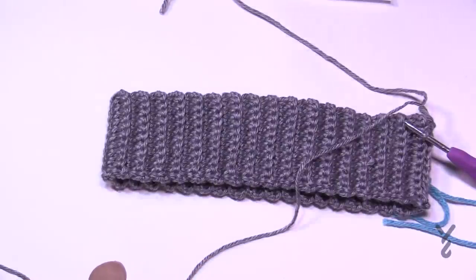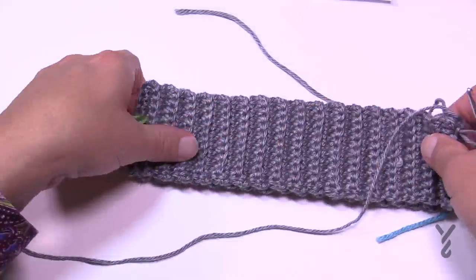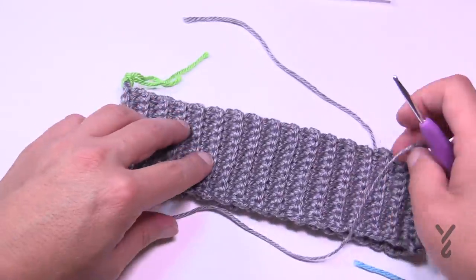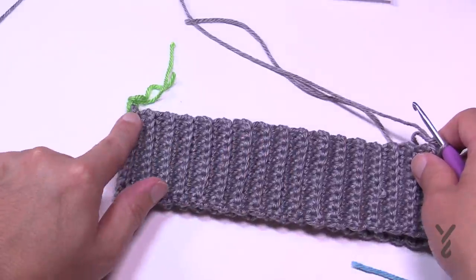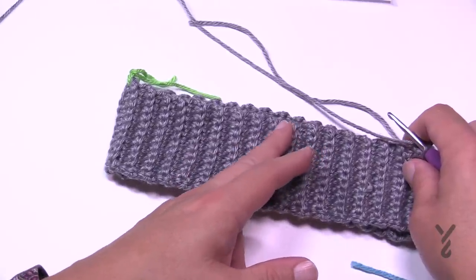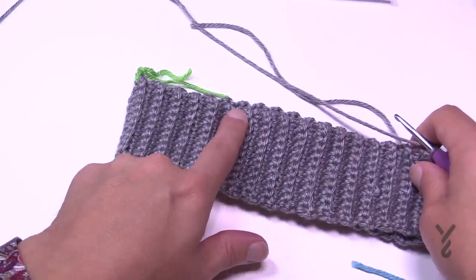We need to get 64 single crochets evenly spaced around. The easiest way is to fold it right where you joined it, fold it directly in half, and use a stitch marker at the halfway point. Instead of equally spacing and running out of stitches — or getting all the way around with stitches left — use the stitch marker as the halfway point. You need to get 32 stitches to the marker, then another 32 coming back.